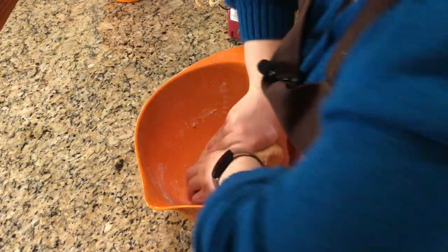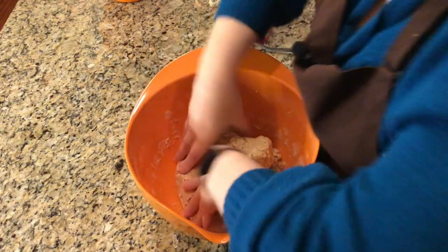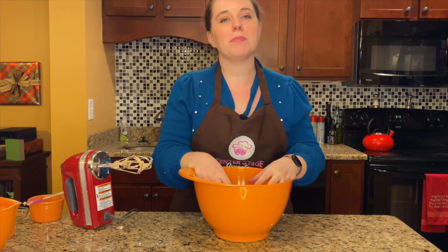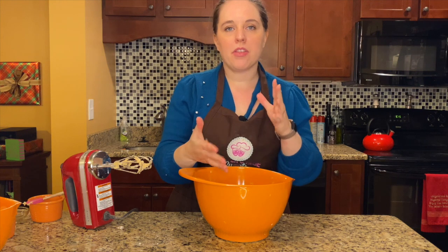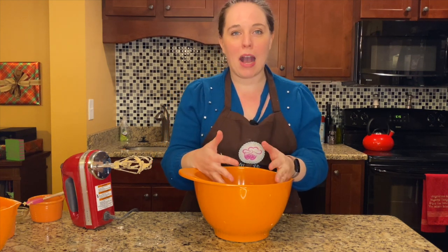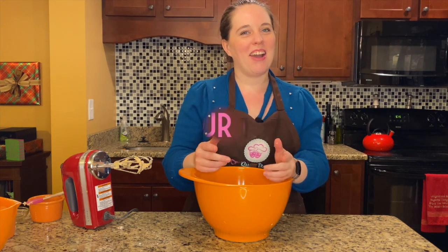We're almost there. There we go. We've got a nice dough formed here. We're actually going to cover it with either cling wrap or foil, and it's going to go and chill in the refrigerator for about an hour before we start to roll out our cookie dough. So we'll see you in an hour.